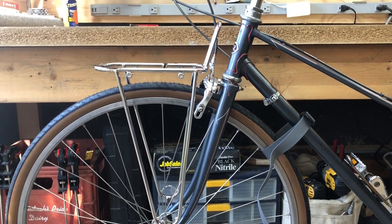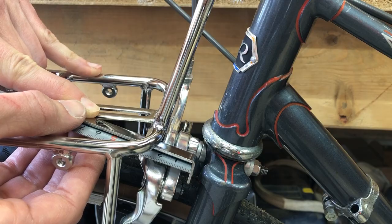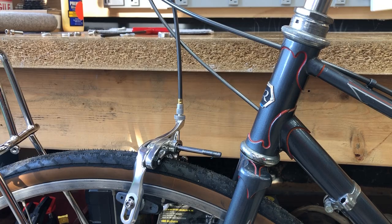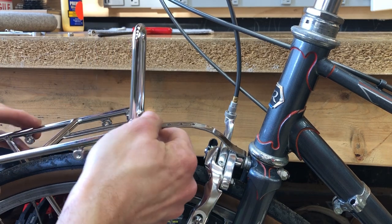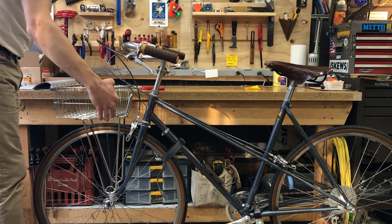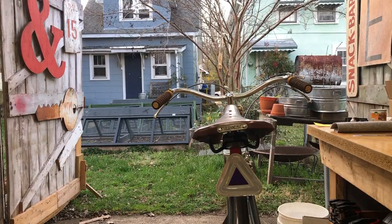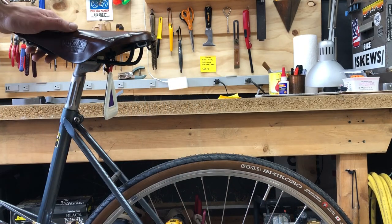Then I installed a Velo Orange Constructor front rack. Here is the diving board attachment — I took some measurements to try to make some bends to get around the front brake, bent that up, and got it installed. I installed a Wald 137 basket — these baskets are fantastic, cheap, made in the USA, and easily installed with a set of four zip ties. This is a reflective triangle from Blue Lug in Japan — I love these things and I put them on a lot of bikes.